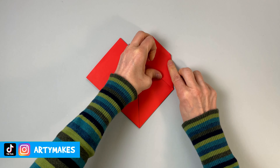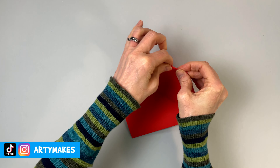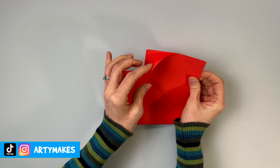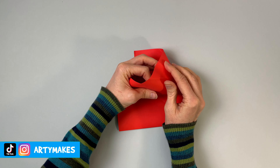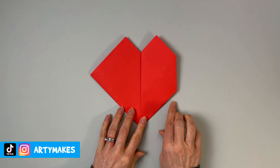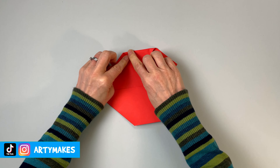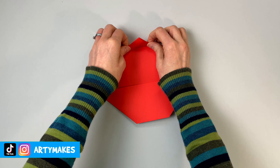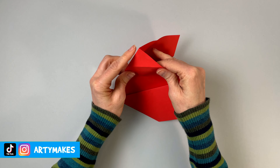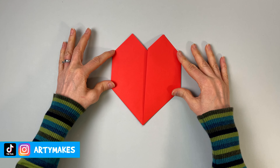We're going to fold in a triangle at the side and then fold it back on itself. This is just making a crease, and then you're going to pop your fingers inside the pocket there and push that triangle you've made inside — it should just pop inside like that. Then you need to do the same on the other side: folding in a triangle, making a nice strong fold, folding it back on itself, then opening it up and pushing it through. If you've made the creases nice and sharp then that should work.